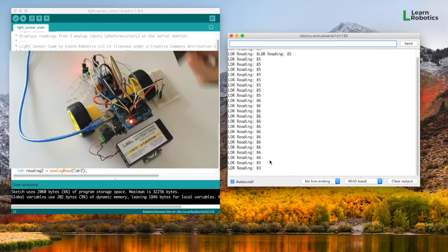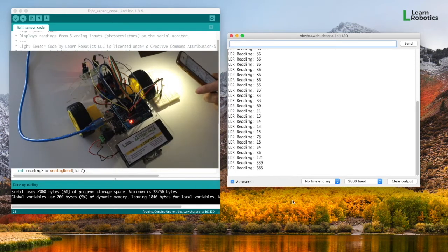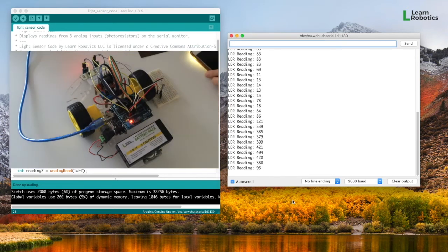I have a piece of brown construction paper here. I'm going to put it over the top of this LDR so that you can see readings reflecting not much light. Then I've got my cell phone flashlight — it's the exact opposite, so now I'm reading in a bunch of light values. It's very bright. And then this is just the natural daylight.